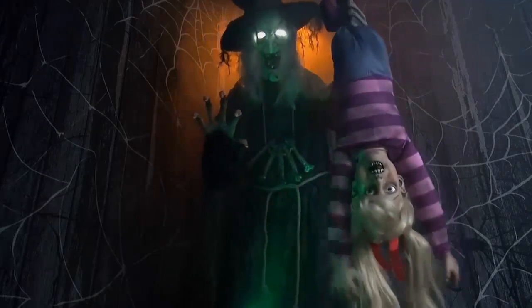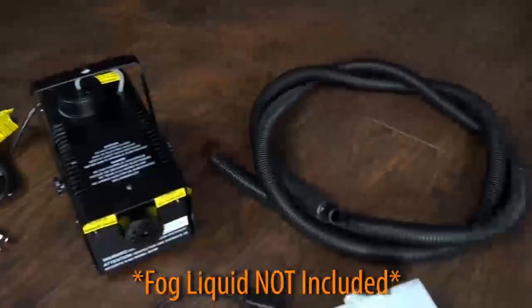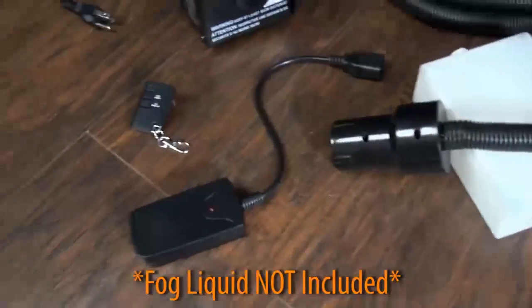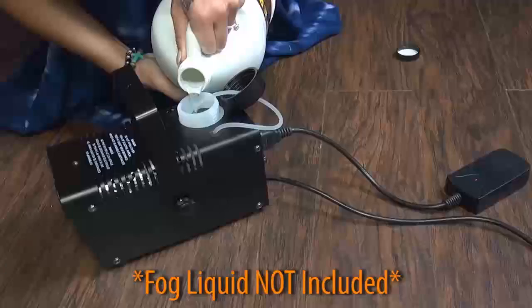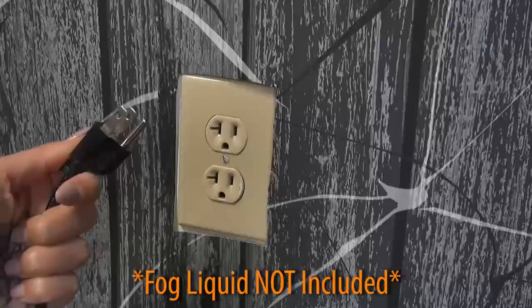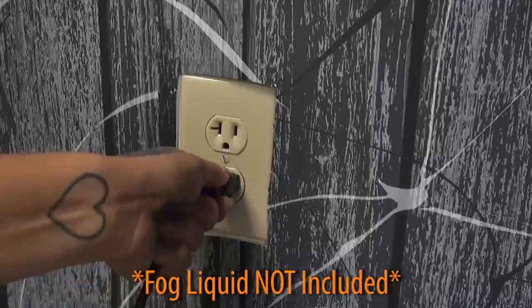The Stüber enchanted witch with fog machine has volume control and easy-to-assemble quick connect poles included. A 400-watt fog machine with wireless remote and hose attachment are also included, but the fog liquid is sold separately. After filling up the fog machine with your fog liquid, which is not included, simply plug the fog machine into any standard outlet.